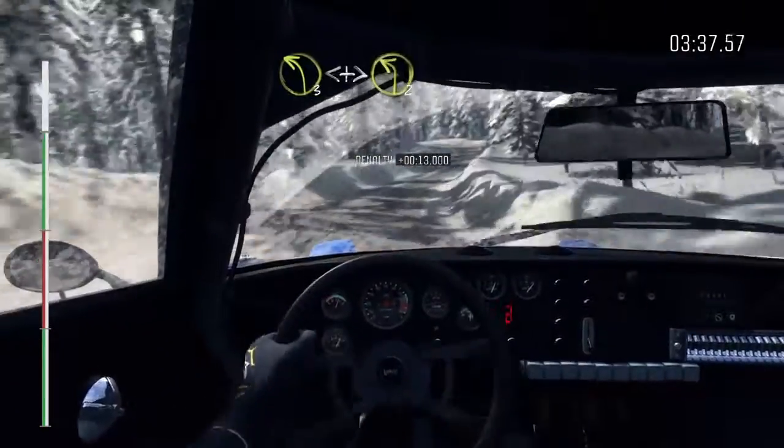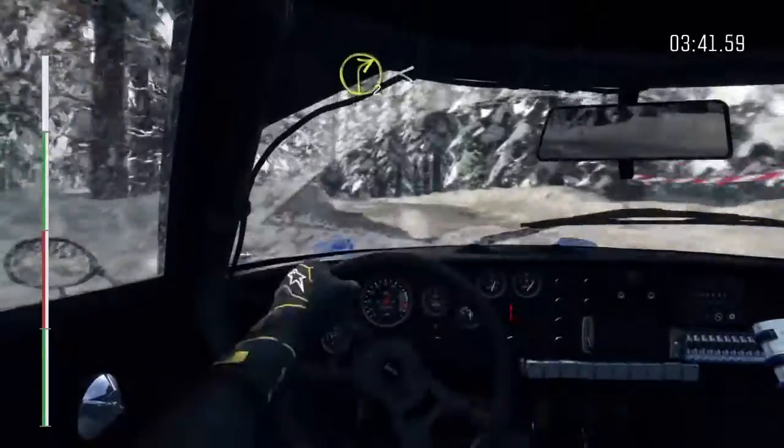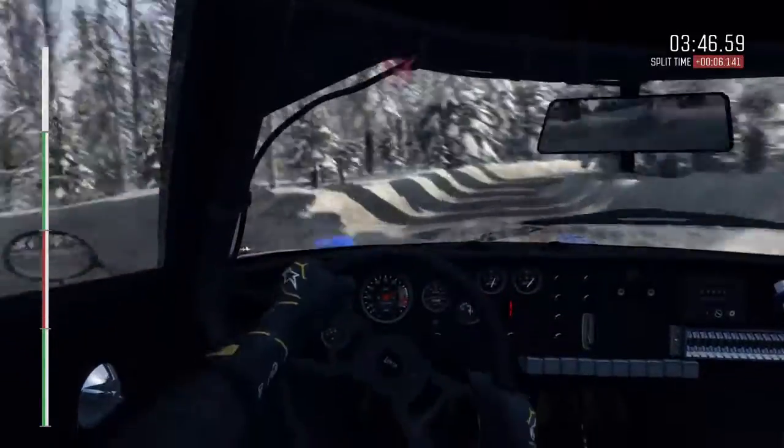Left 3, long over crest, opens, and tightens 2. And right 2, open, 60, over crest, jump maybe, to finish.